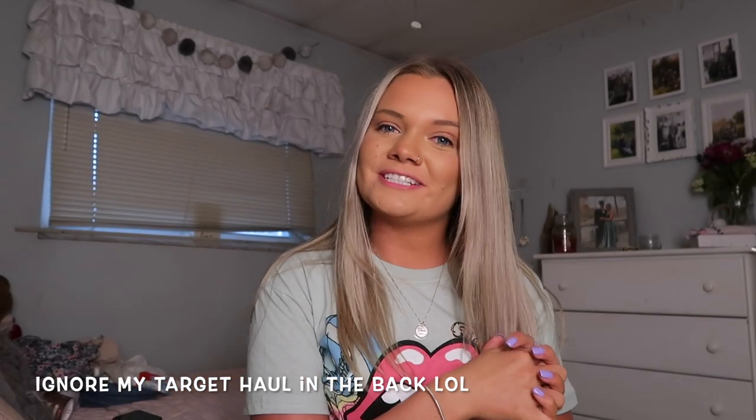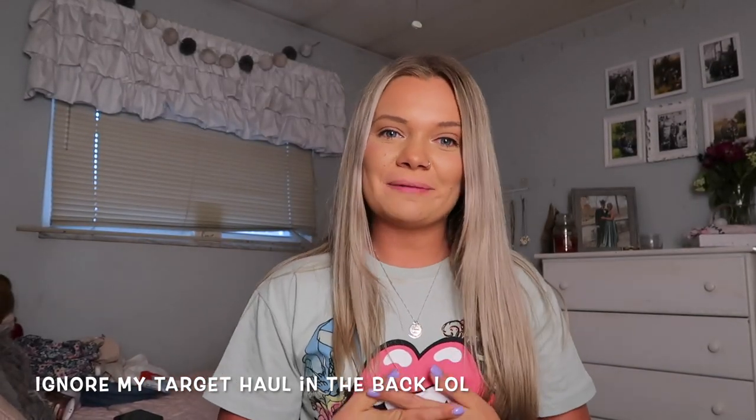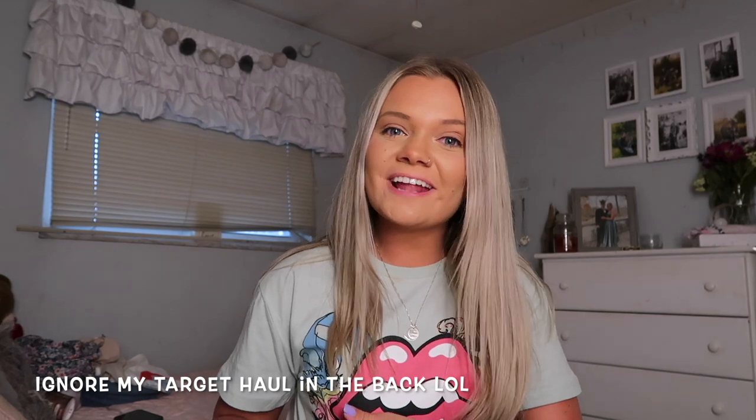Hello everyone and welcome back to today's video. If you are new around here, hi my name is Madeline and I am so happy that you're here today. Thank you for clicking on my video, I hope you enjoy today.